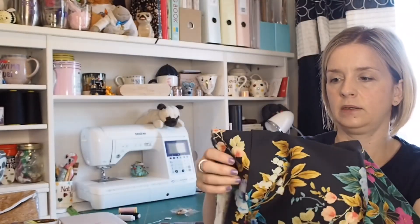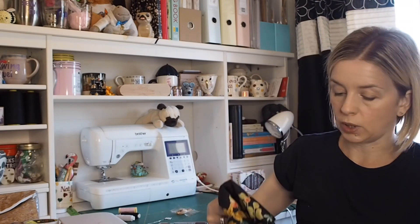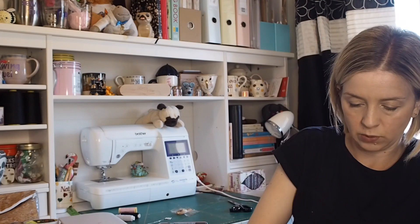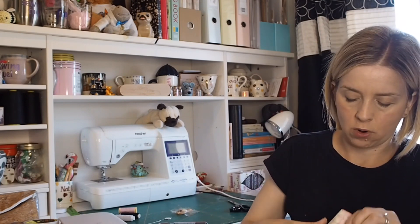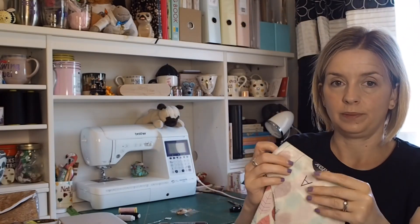I'm in the middle of doing a toile of the bodice because it's really fitted. I'm using a Sew Hailey Jane cotton from a couple of years ago to have a go at the bodice first. It's got an invisible zip, which I've never done, so I'm going to do all that as a practice first before I go into the actual fabric. Worst case, the dress doesn't work out and I'll just buy a high street dress.